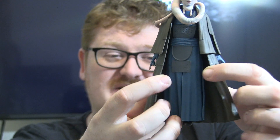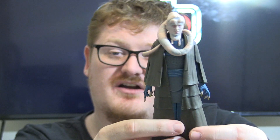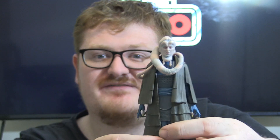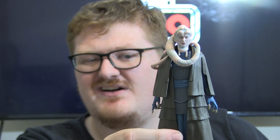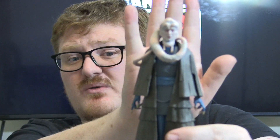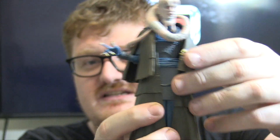One big problem I have with it is this plastic traffic cone that he is wearing. Why couldn't it have been soft goods? Probably to save costs, but the Vintage Collection gets a soft goods robe — why can't this one? You can't repose this guy too much, particularly in the leg area. Not that you're really going to pose him too much anyway, he's not a very dynamic character. But it would have been nice to have some more poseability in the legs. Soft goods is always the way forward.